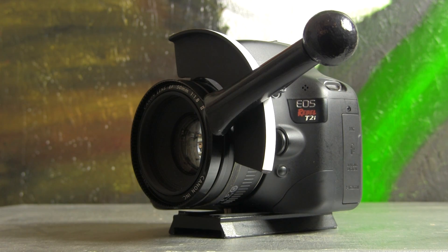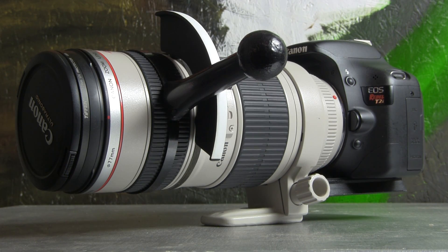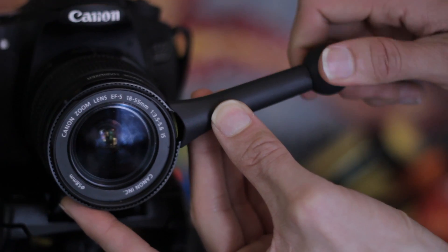We'll let y'all decide. It is a follow focus that can attach to any lens that you put on your camera. It goes from the cheap 50 millimeter f/1.8 that everyone seems to be getting for a hundred bucks up to the 70 to 200 millimeter, and we've made it large enough to fit on prosumer cameras. It's really simple to use — you unscrew it, open it up until it's big enough to fit over, then slip it over your lens and tighten it down.